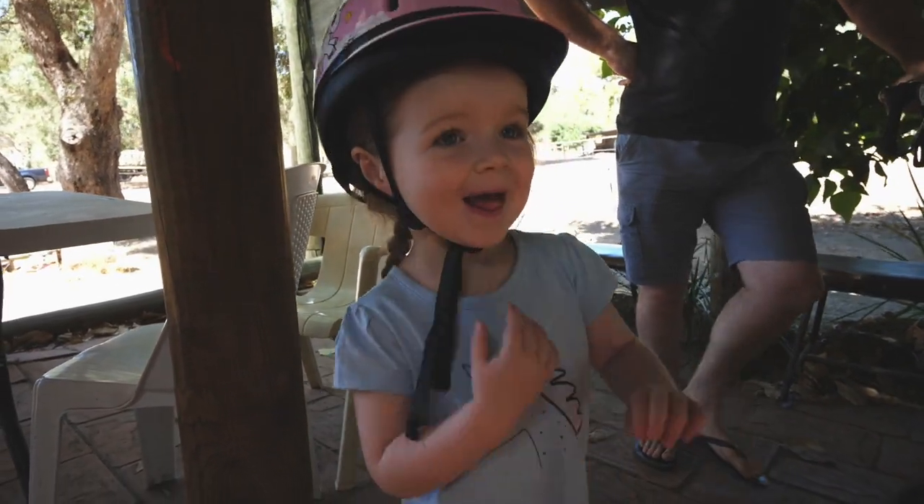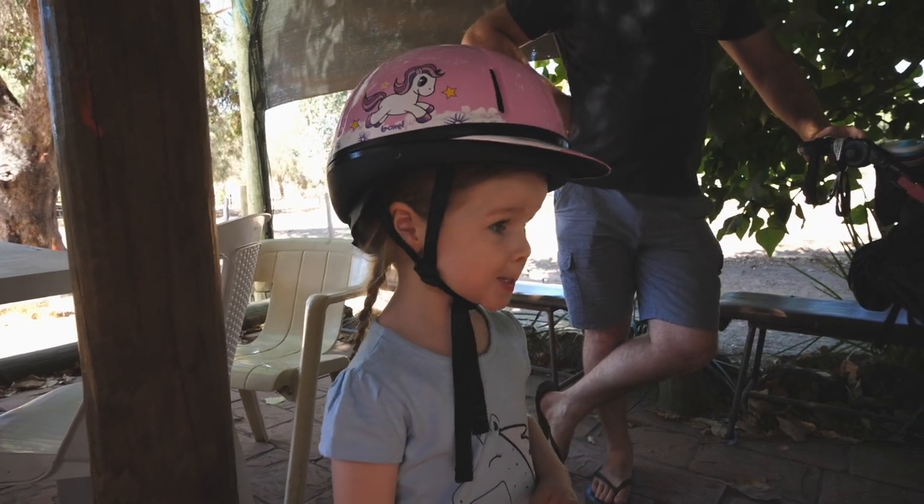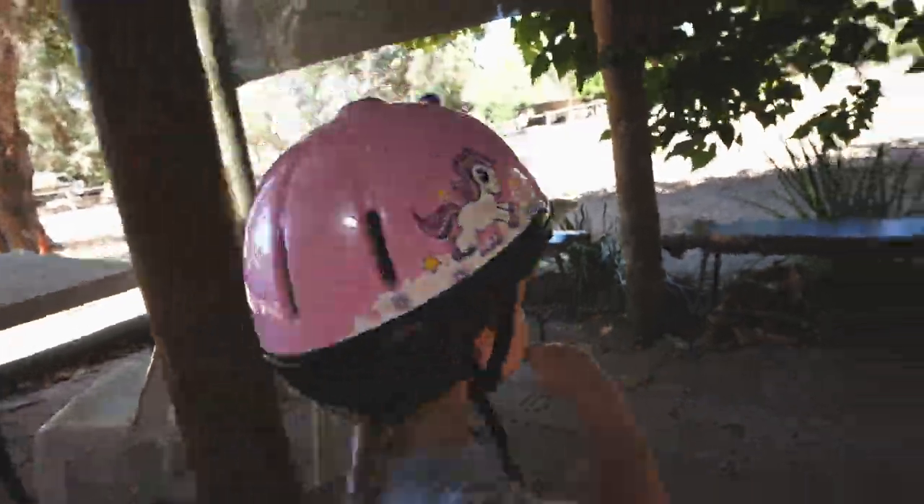You got your helmet on? Are you excited? Are you going to listen to Mellie, the lady? I like Mellie. You like Mellie? Okay, let's go.